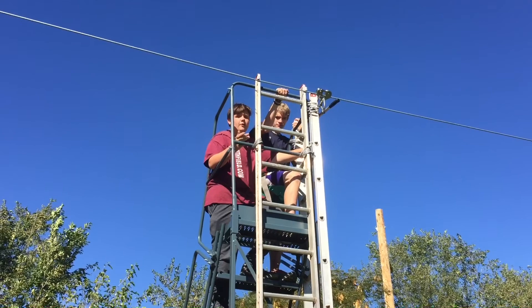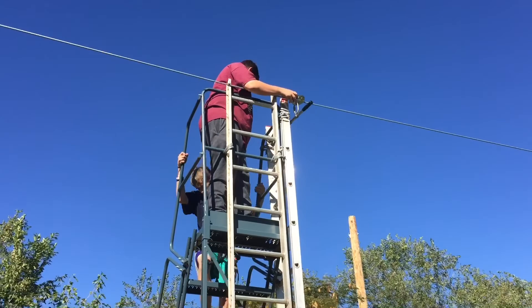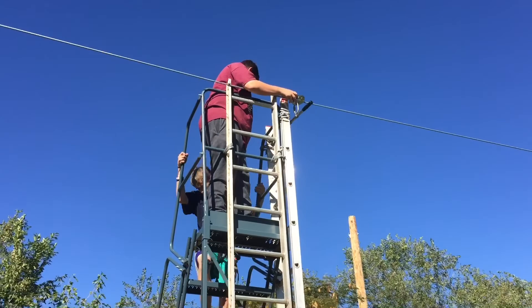Do not unhook yourself. Wait for the operator to come up and unhook you. As you walk down, you cannot go down the ladder — go down the stairs.